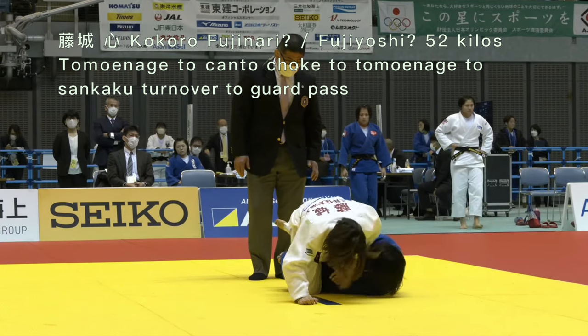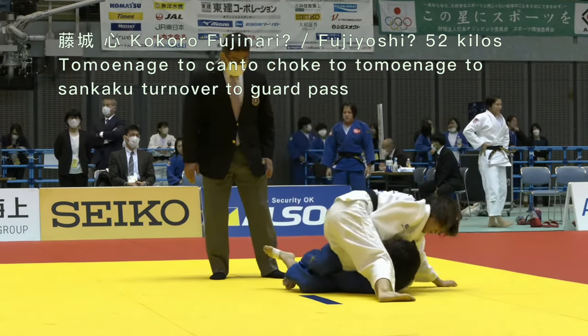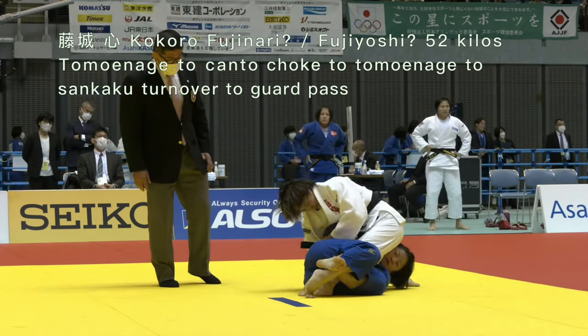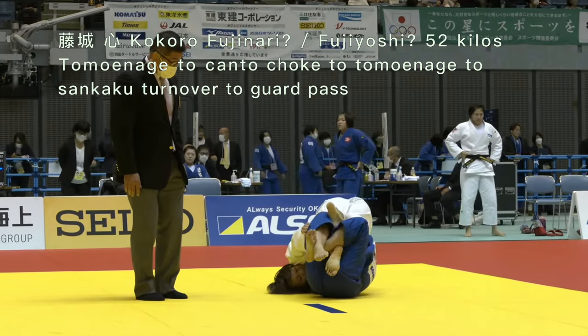So actually she's let go of the Udegarami type grip. Now she's re-establishing the Udegarami. I think this time she's going to wrap up that wrist with the belt. There it is. And now she's able to kick herself free.